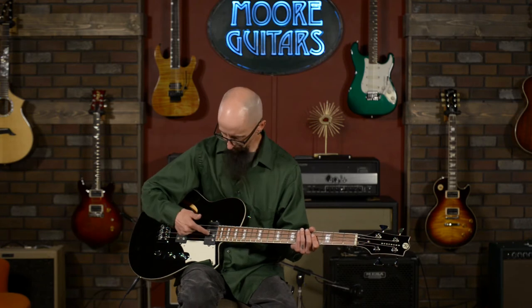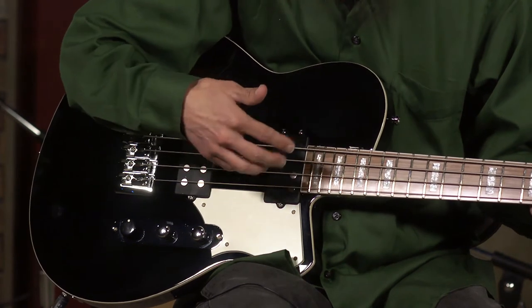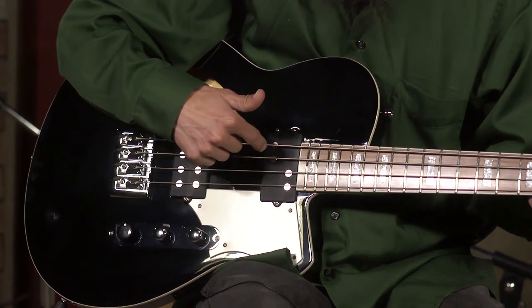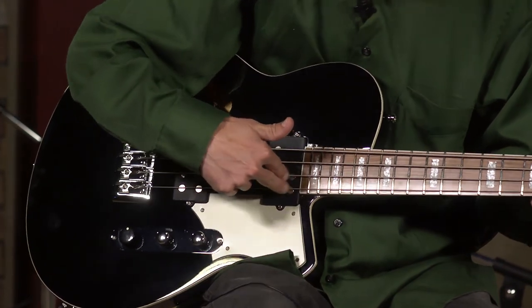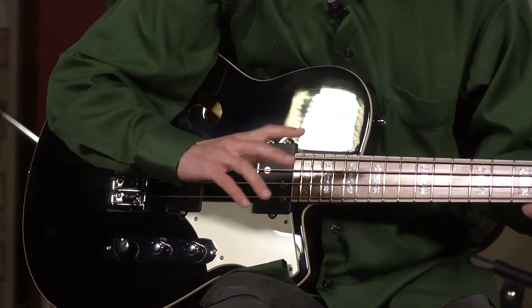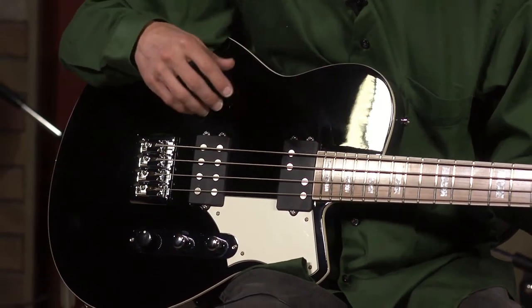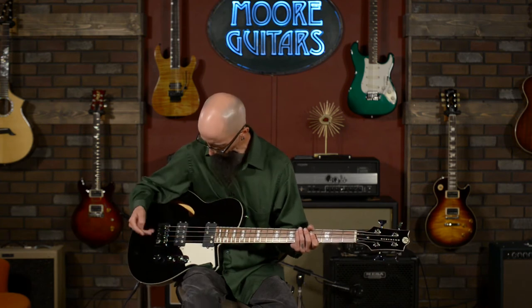Now I'm going to roll up to the Split Brick pickup. This is your typical split-pickup scenario except the pole pieces are flipped — typically the pole pieces for your E and A strings would be at the front and the D and G at the back, but Reverend flips that around to tighten up the low end and make the treble side, your D and G strings, a little warmer and let them sing a bit more. Let me roll up to it and we'll play a little bit.